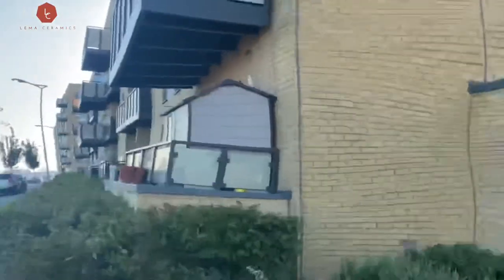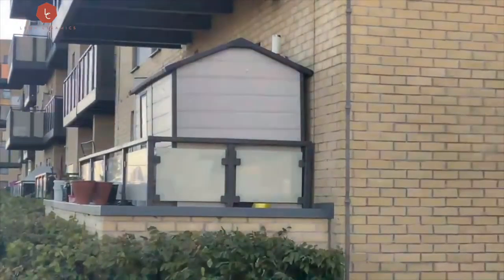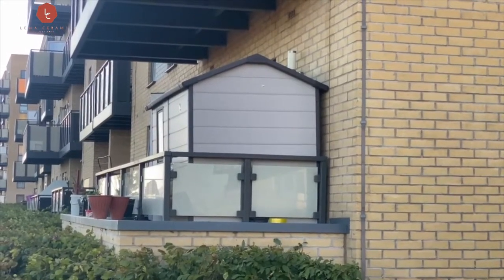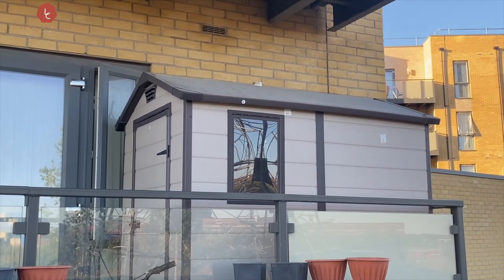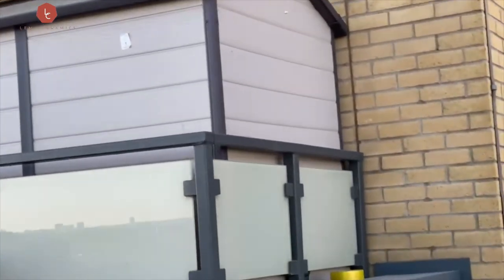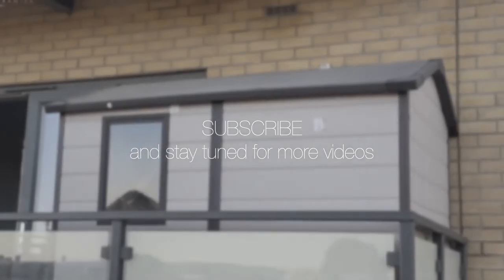So yeah, this is my little video on how I built this shed in my balcony and how I made my little dreamy place come through. This is my little studio, so close to my heart, and thank you for your support all the way through to help me make this. Subscribe to my channel and stay tuned for more videos — thank you and see you next time.